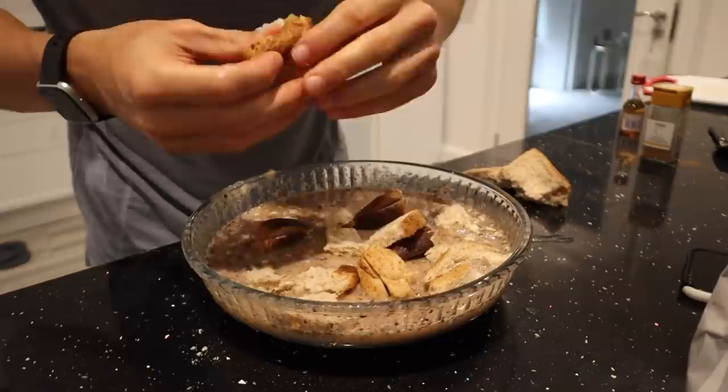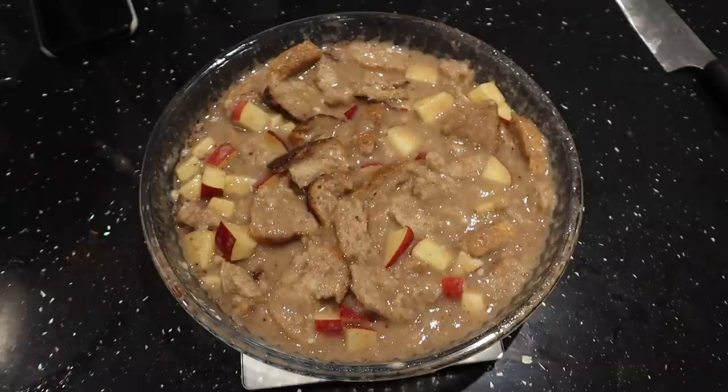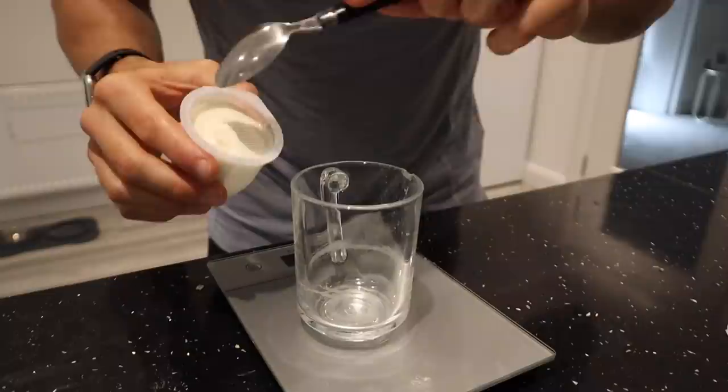I'm also going to add in one red apple that I've cut into little pieces, plus 5 ml of vanilla extract for that final bit of sweetness. Let's mix again. This is how we are looking and now I'm putting it in the oven at 250 degrees Celsius for about 15 minutes.